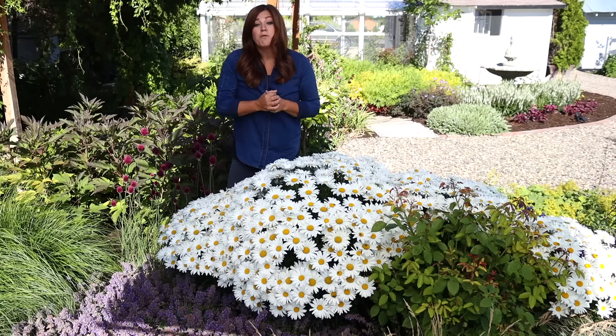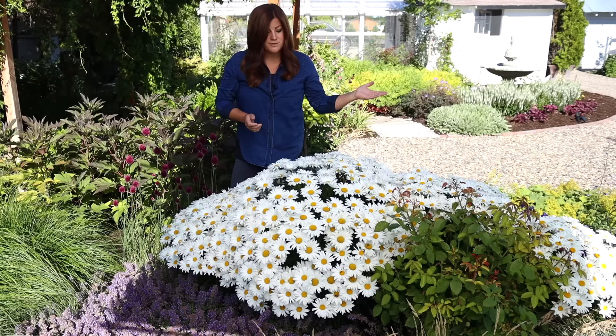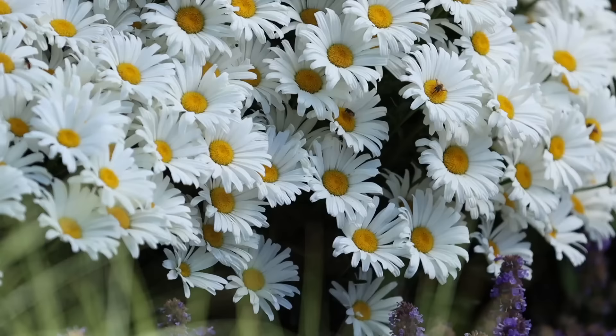This one is zone five through nine and really loves our garden here in the high desert. It takes just average moisture — we have a drip system that runs through this bed and it hasn't really required anything extra in terms of water. It also attracts bees and butterflies. I have five of them planted in this drift right here.